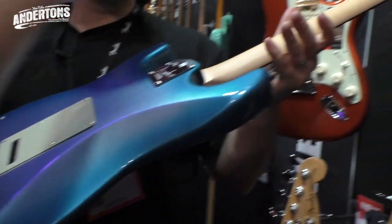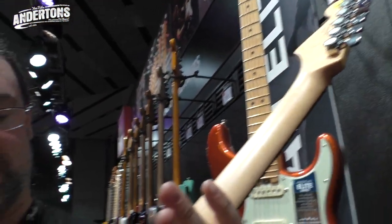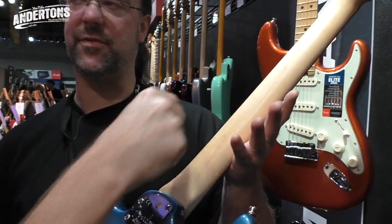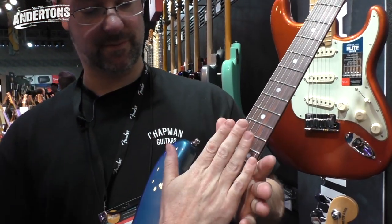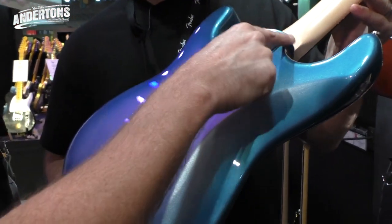Probably the biggest change to the way these guitars are made is in the neck. For many, many years now, manufacturers do what we call a compound radius fretboard, but imagine doing the same thing to the back of the neck. We go from a classic C-shape down here, and as we get further up the neck, it goes more D-shaped. So we've got a fretboard going from more contoured to flatter, and the neck itself going from C-shape to D-shape. They're basically doing everything they can to make it easier for the player to feel more at home.